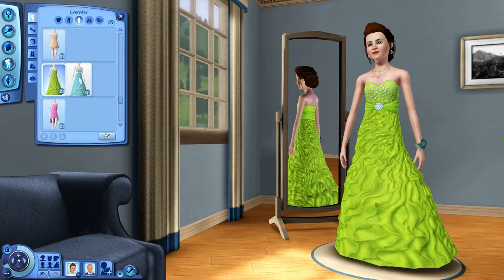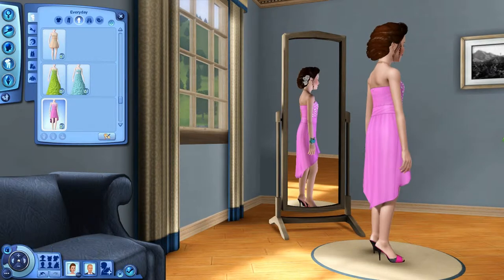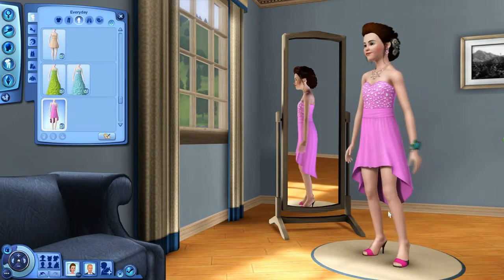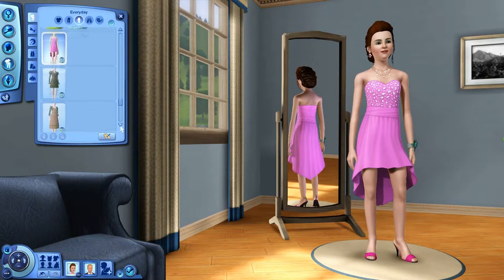Look, it also comes in green — the ruffles. Here is our third option for the prom, and it actually matches her shoes, which are also part of the set. I actually really like the long back, short front. I think it looks very nice.